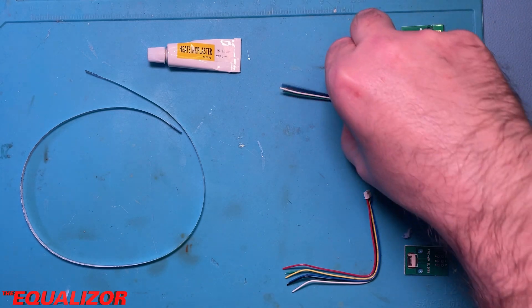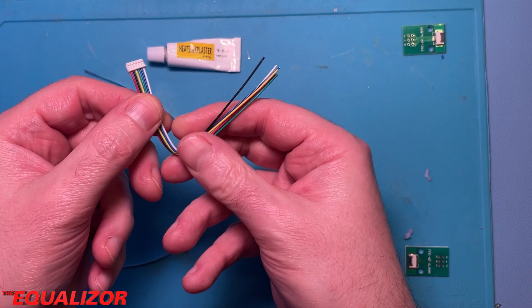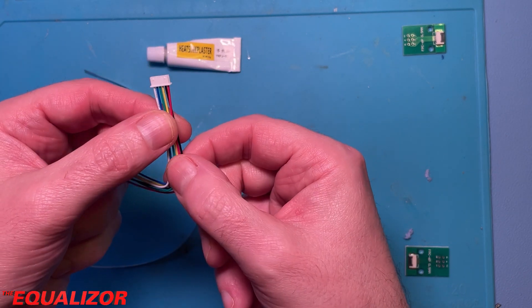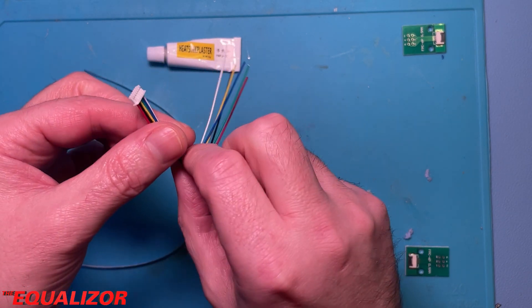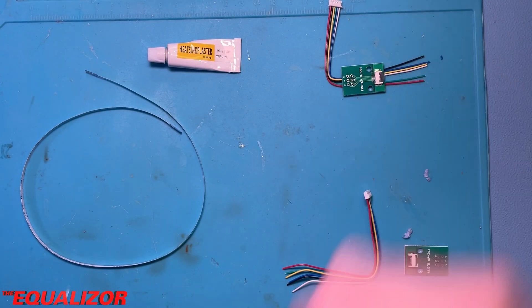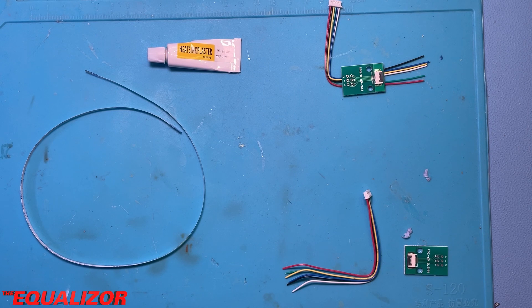The connectors we put on are these — Pico Blade six-way connectors from eBay, the same ones that the printer uses on the print bed and on its control board. You can literally just solder one of those onto the breakout board and you've got what I'd call the adapter interface between the cable, the bed, and the control board.